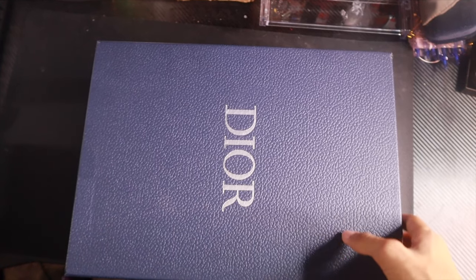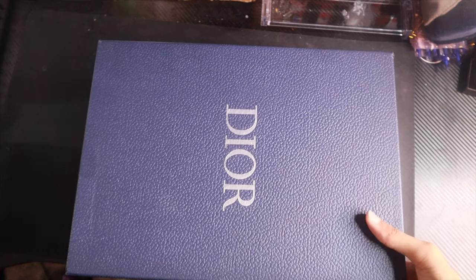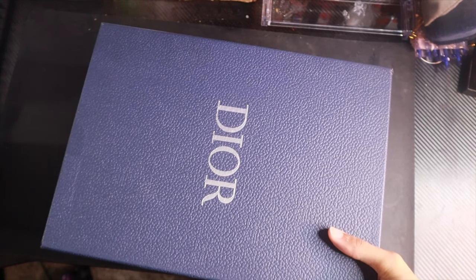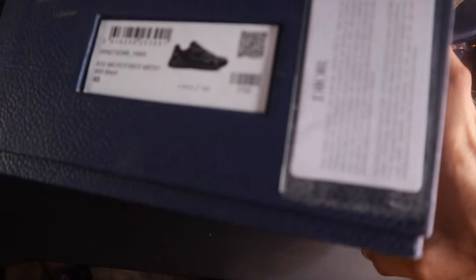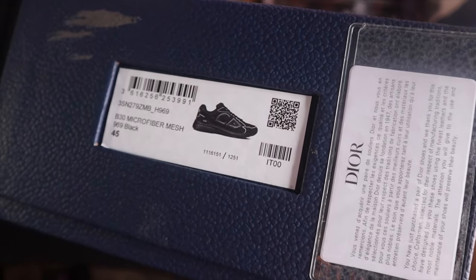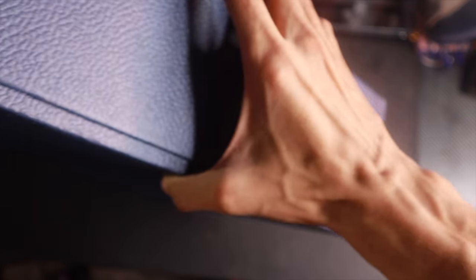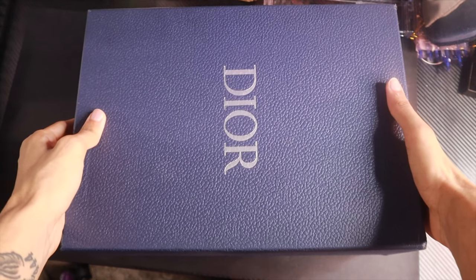We're gonna get straight into this video — I'm not gonna yap today. So let's go ahead and head to my table. As you can see by the box right here, you got Dior on the front, and then the only other thing on the box is, if I pick it up, a plain side picture of the shoe right there. You can see the picture of the shoe and then you got Dior — size 45 and all that stuff right there.